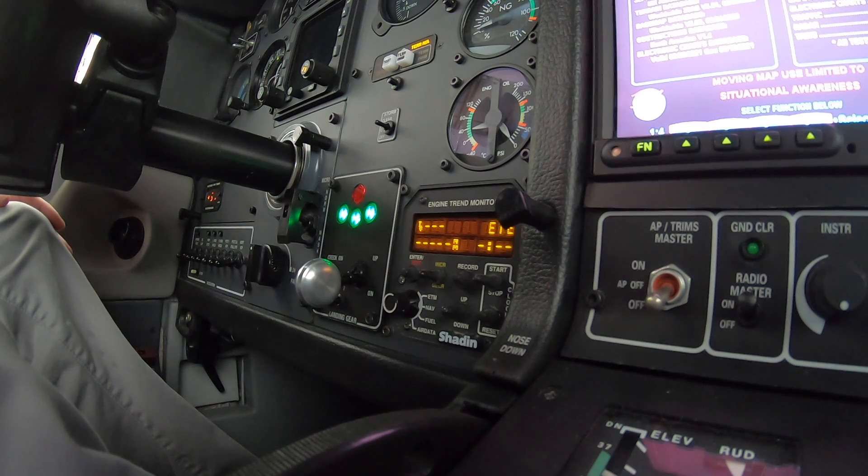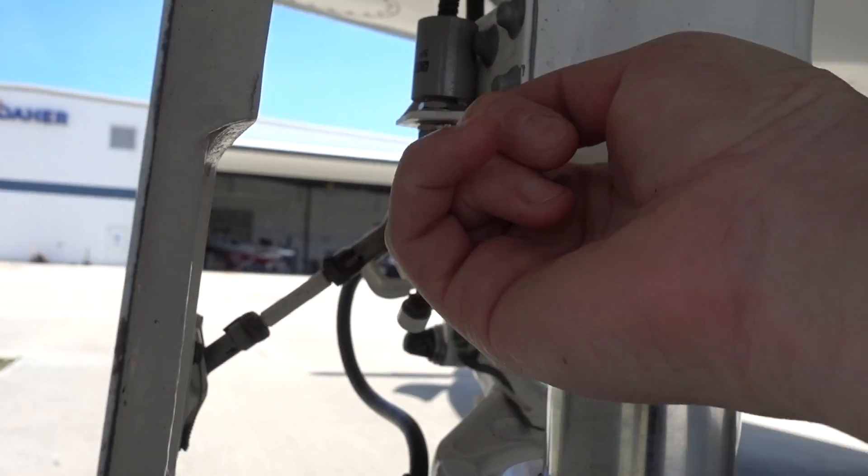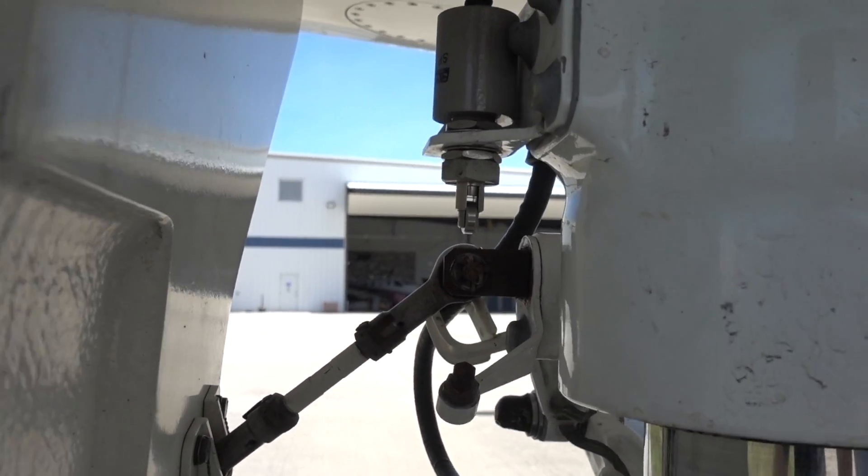It took around 24 hours for the ferry permit to get approved with the FAA. A stipulation was that the landing gear had to be down the whole time — we obviously wouldn't want to retract it while unfixed. It took a few weeks for Dyer to figure out the issue. What they found was the left squat switch on the main landing gear was bad, which made the airplane think it was on the ground even when airborne. I'll show you the squat switch right now — here it is on the left side. This is what failed, and that's why the airplane wouldn't pressurize and also had the landing gear malfunction.